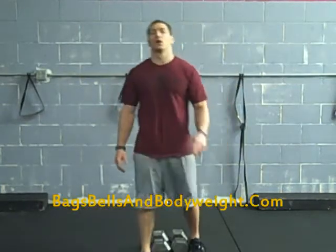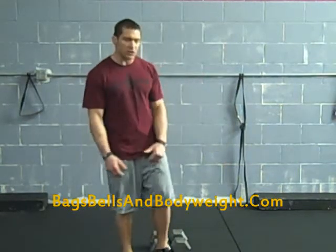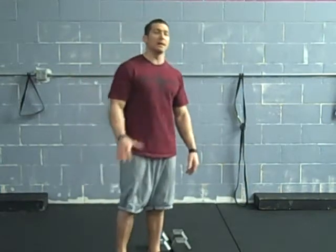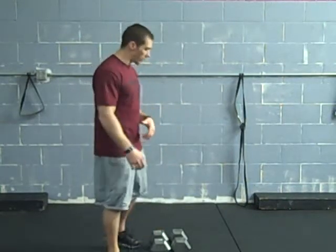What's going on, Travis here, Bags and Bodyweight.com. Just going over a bunch of different lunge variations you can do with dumbbells in place of sandbags and kettlebells. These are for people that don't have access to kettlebells or sandbags and are doing the Bags and Bodyweight program. I'm going to go over a couple different variations, real basic.